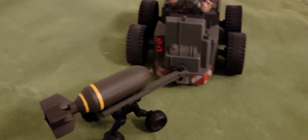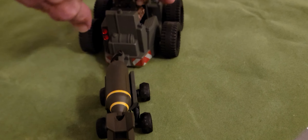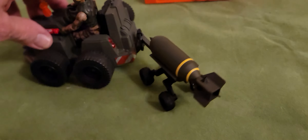And then it's got a bomb — this cool little 21st Century Toys bomb. So we can just go and load up the bombs.